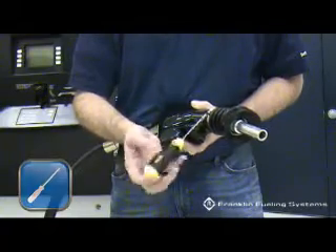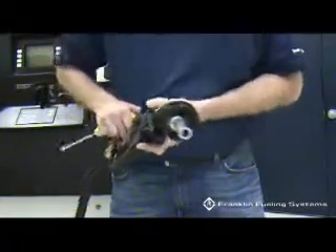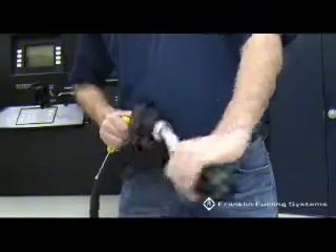Grip the mini boot and rotate back and forth at a maximum of 5 degrees in each direction while gently pulling to separate the mini boot from the nozzle.